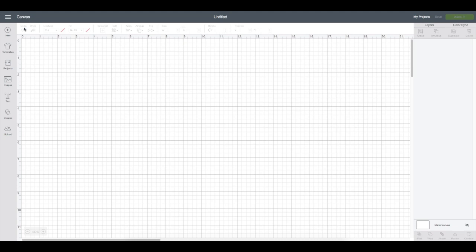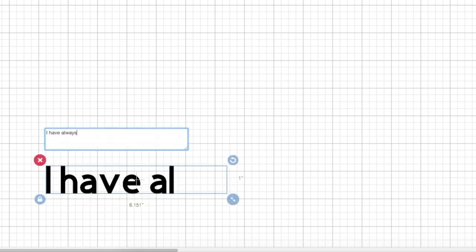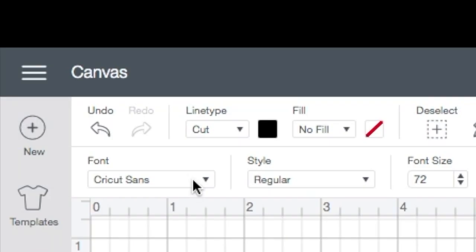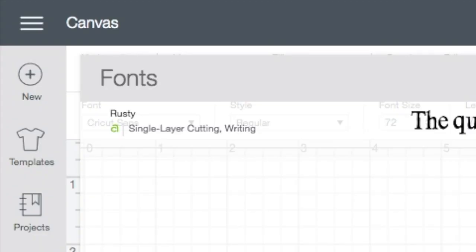My design is going to be a quote, so I only need to create a couple of text boxes. Over on the left-hand column I'll click on Text — that'll pop a text box up — and I simply type in the text of my quote. I want to change this font, so on the top left corner of the screen I'll click on Font and the whole menu opens up. I've already picked out my fonts, and for this part of the quote I'm going to select the font Rusty.